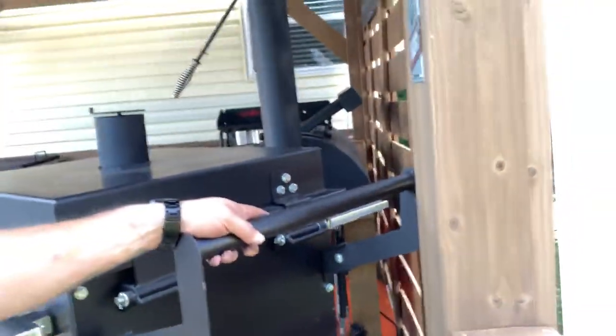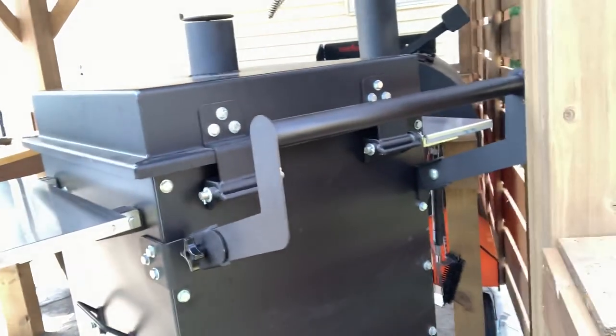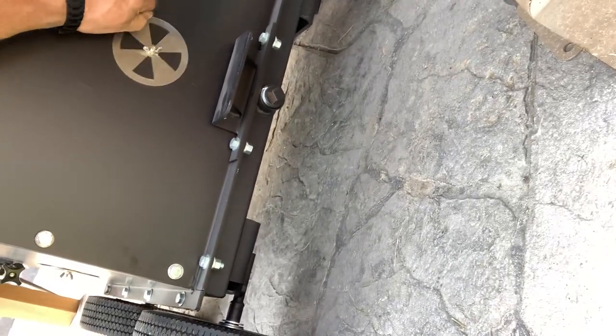Around back we've got a nice pull handle. Just loosen these up and this thing comes right off, out of your way. Got your foothole, and down here — there we go — got a nice wash valve, clean valve, that kind of thing. And all your intake adjustments, one on each side.